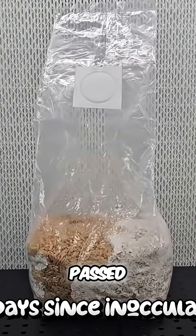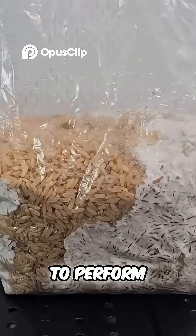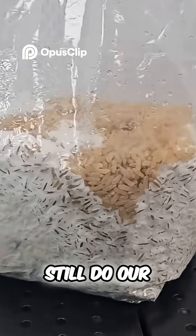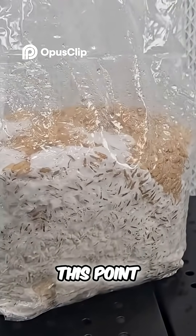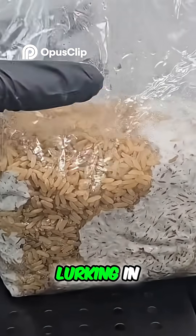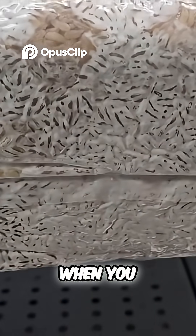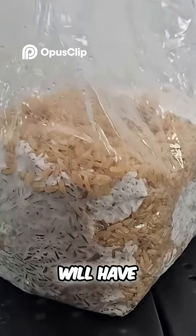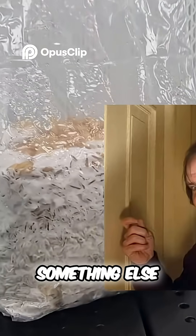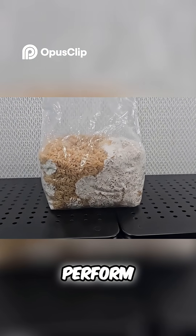33 days have passed since our initial inoculation and we are going to perform our break and shake. If you're curious as to why we still do our break and shake at this point and not just let it fully colonize — if you have something lurking in your grains, it will show when you perform your break and shake, because your grains will have a hard time bouncing back, or they'll bounce back and something else will pop up with it.